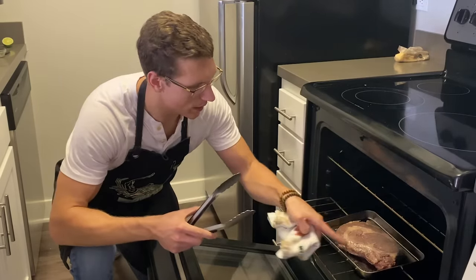There are other ways to temperature check it — you can use the old finger method, but that is not accurate at all. I'm gonna pull mine at 127 and then it's gonna rise about an additional eight degrees when you let it rest for five minutes. There we go, nice and seared. You want it screaming hot and you just wanna sear it for about four minutes on each side.